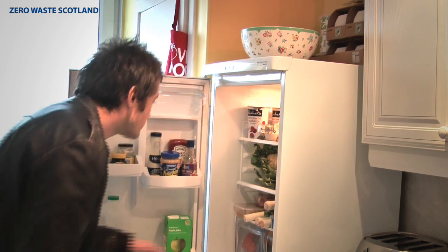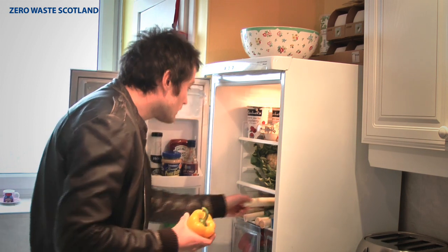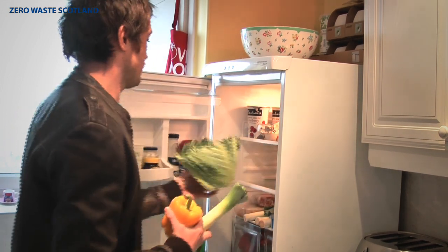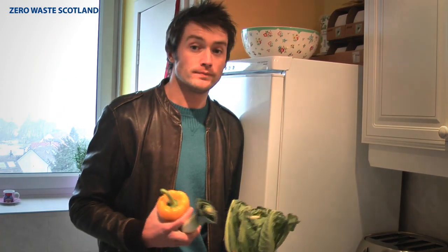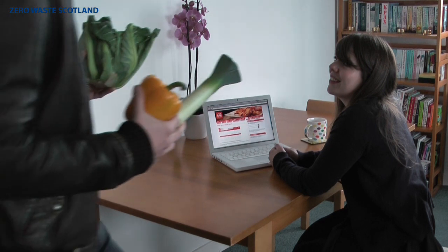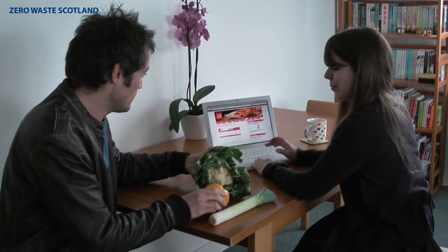Right, what have we got here — pepper, and a leek, and a cauliflower. That should do it. Right, here's what we've got. Do you want to stick them in the recipe finder and we'll see what we get?